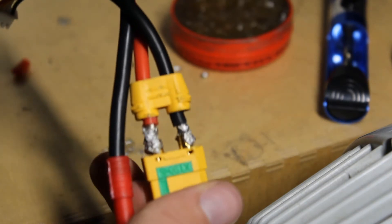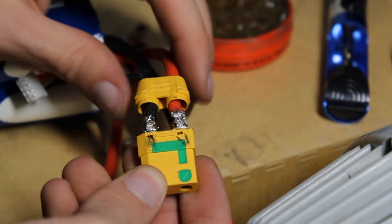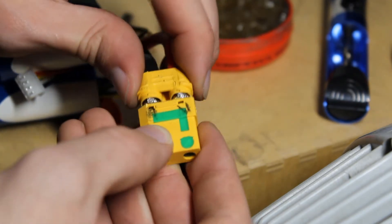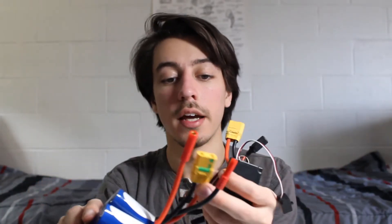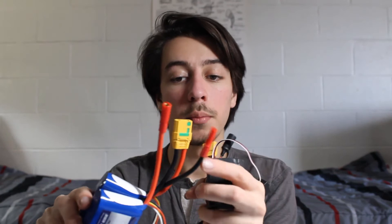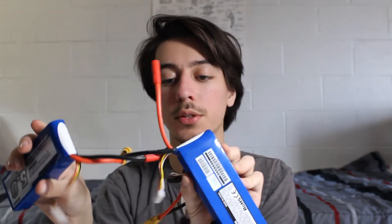My soldering job isn't all that great, but it stays together and they're not going to come out. Once you've got it soldered and secure, slide the bottom part of the connector back and snap it into place. The end result should look something like this — an XT90 connector with a black and red cable from each individual battery.